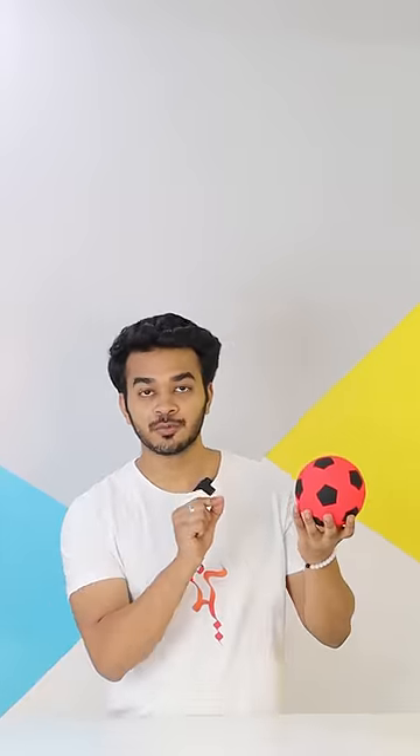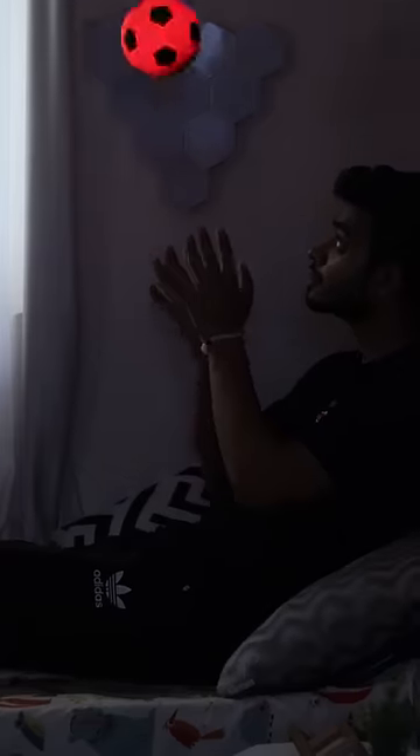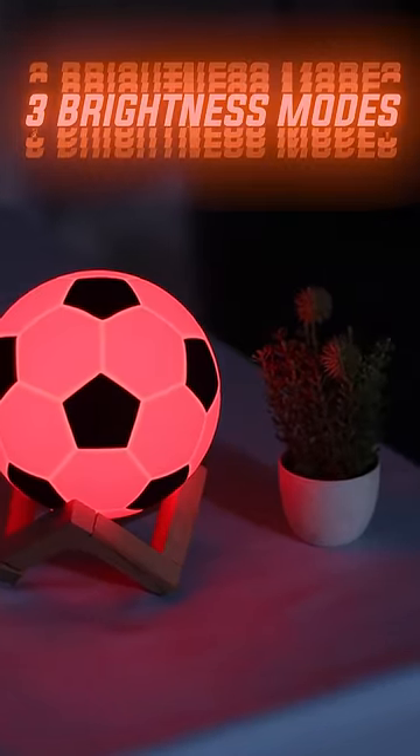It has a hidden button on the backside which you can press like this to start it. After that, someone will touch this ball or catch it, then the light will glow slowly. And this ball can bounce — nothing happens. It has light in it, but it is waterproof. And it has three brightness modes which you can tap to set.